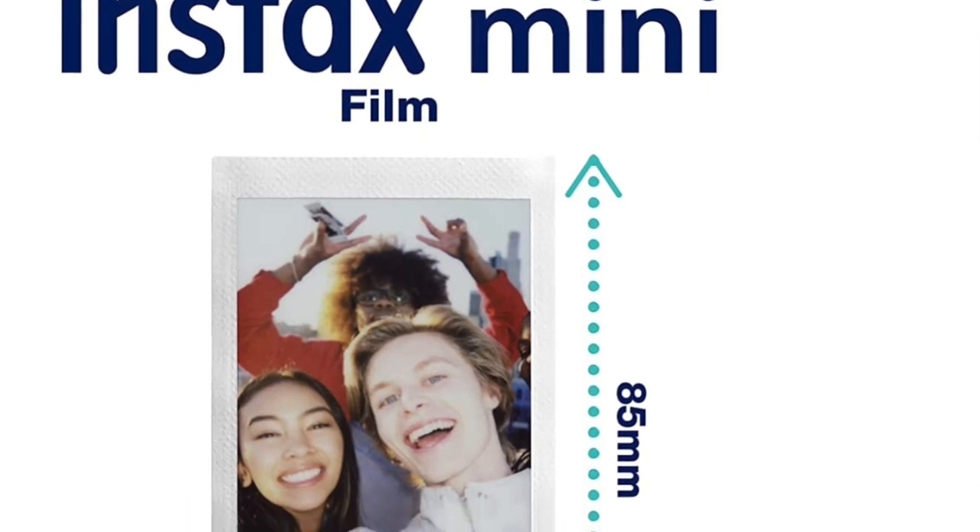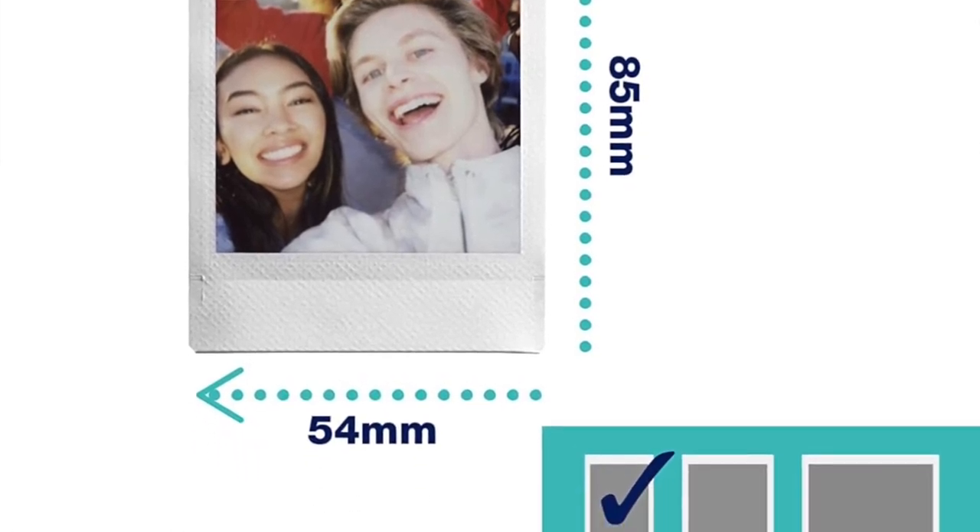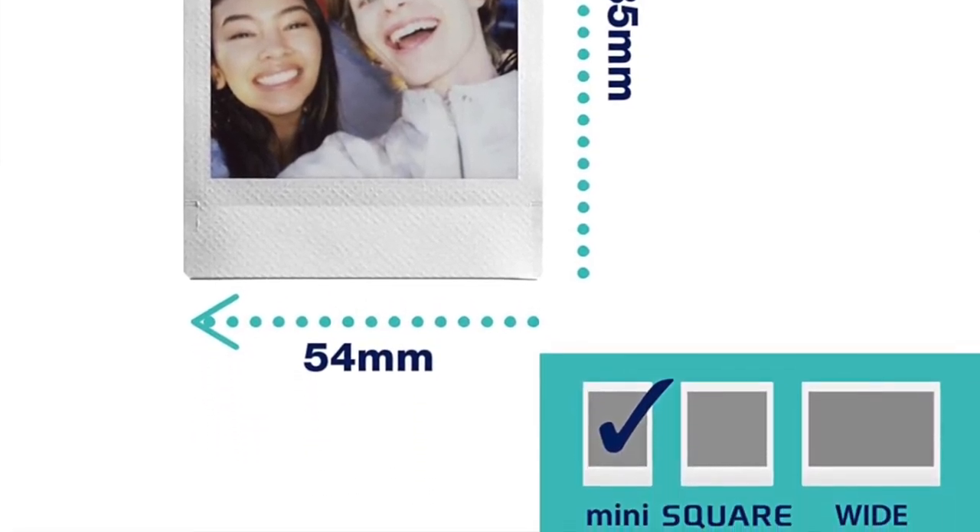The pros: many options to edit photos and that unique developing process. The cons: it does take a bit of time to develop each picture.